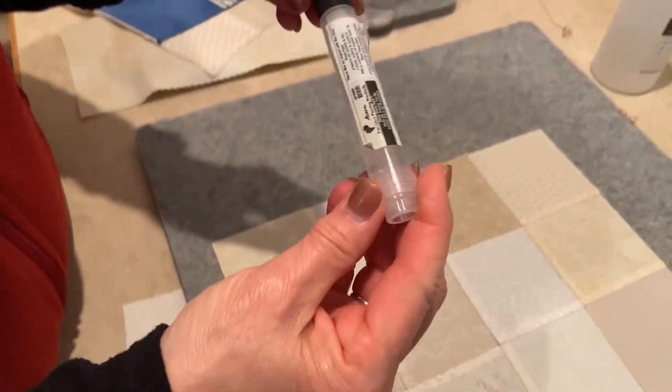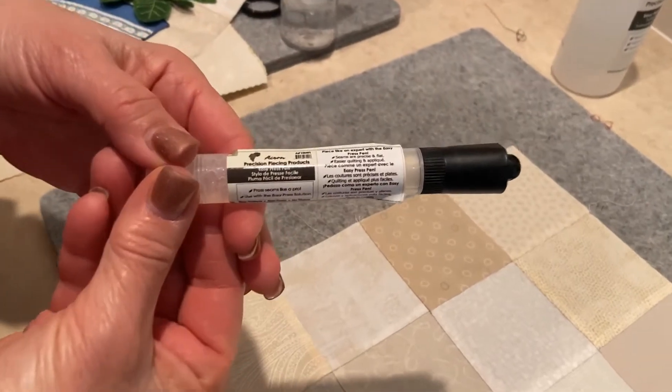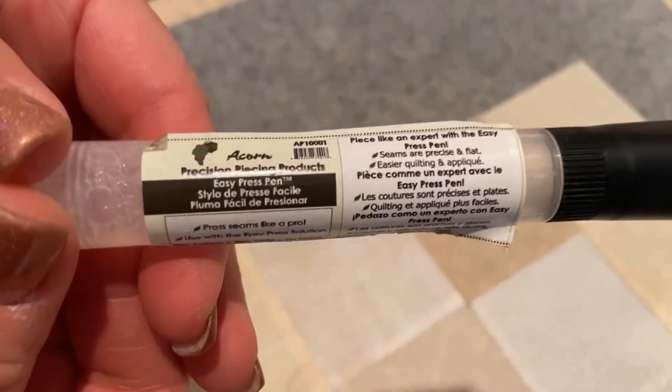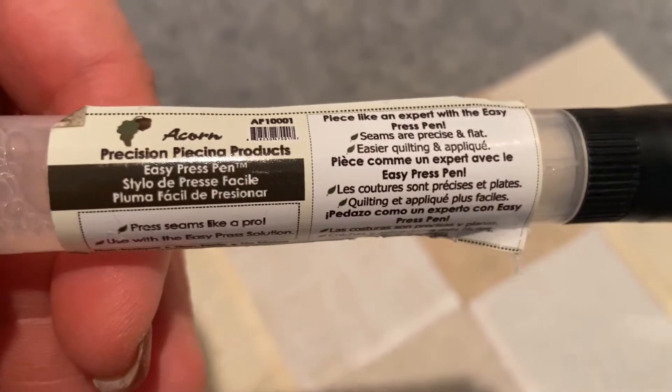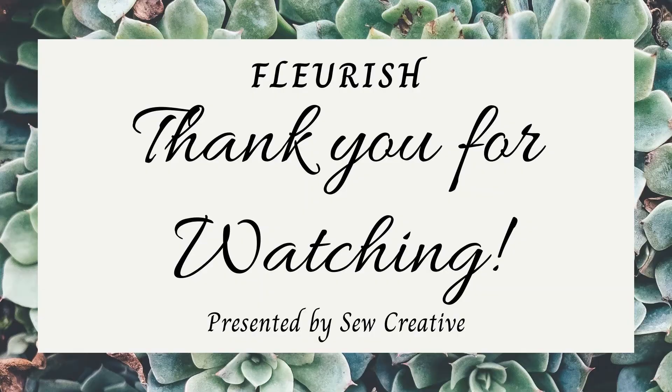This comes in a kit — it comes with some great glue which I also use on wool. It's the Acorn Precision Piecing product and we have them in the store.